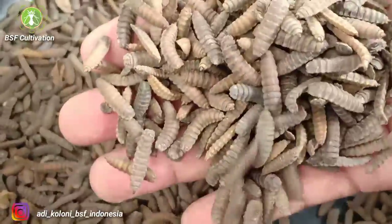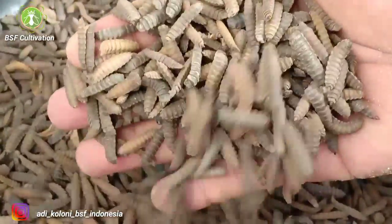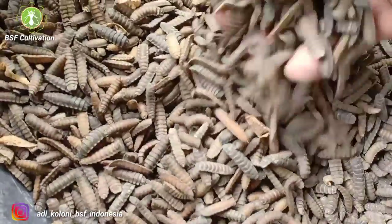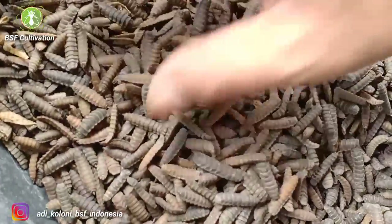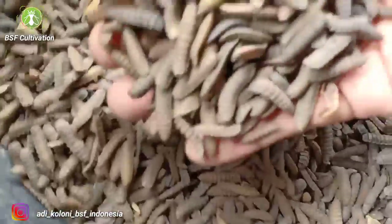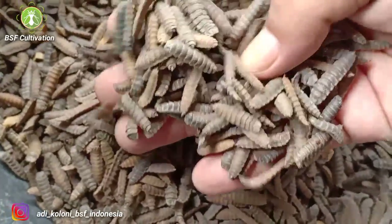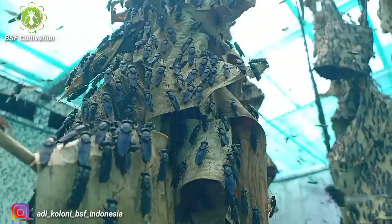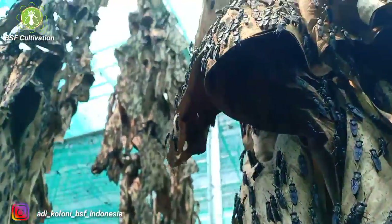One important thing to prepare when building the first colony of black soldier flies inside the flies cage is to prepare the prepupe. We have to prepare good and healthy prepupe of good size, and the quantity of the prepupe has to be sufficient to build enough population to produce the eggs.